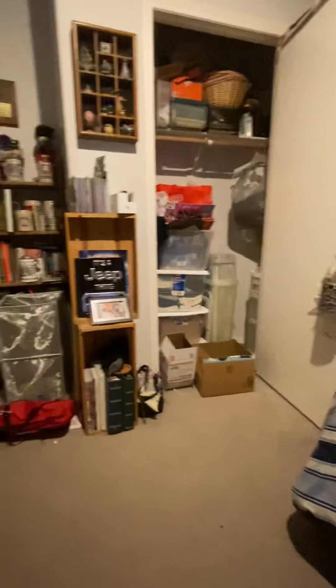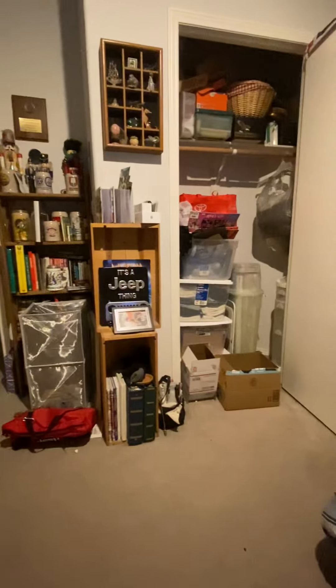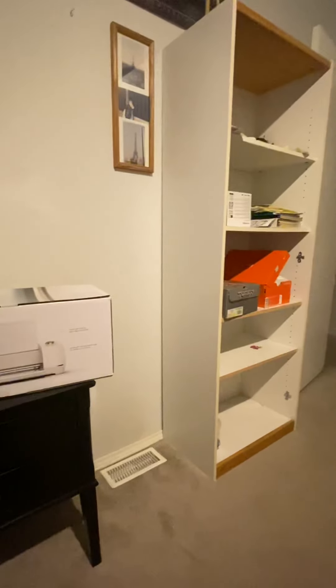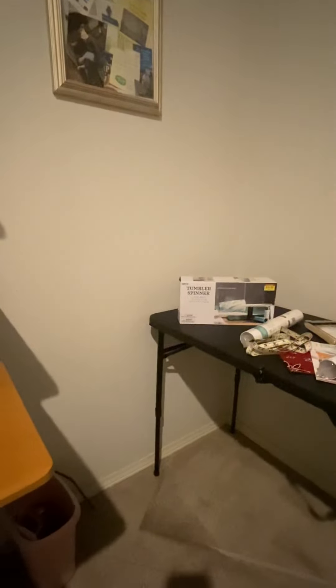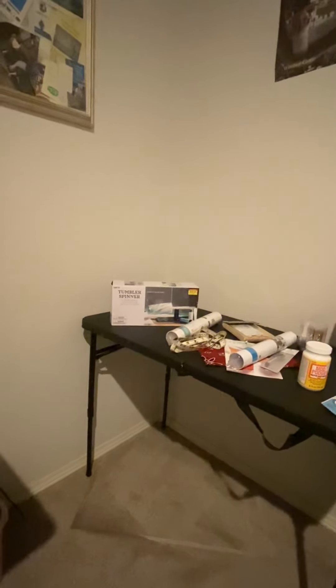I wanted the closet originally not just for craft items, but to be a place to keep tumblers that are still curing safe. I'm sure this shelf unit is exactly what I need because all the other shelf units I looked at weren't deep enough to hold a tumbler turner with a cup without it dripping. I know they're not supposed to drip after a certain point, but do we really want to take that chance?